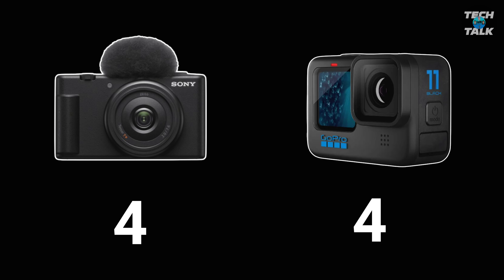Having said that, for someone like me who owns other cameras like the ZV-E10 and the A7S III, the GoPro is the winner because it meets a niche purpose — like using it on roller coasters in theme parks. It's not my main vlogging camera. What the ZV can do, I can already do on those other cameras. So I don't need this specific camera. But with the GoPro, my other cameras don't do some of the things it does — hence I need it for that niche.